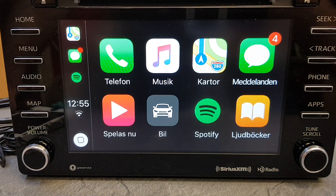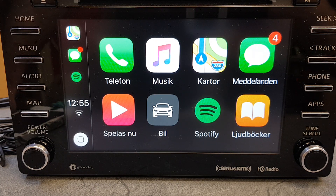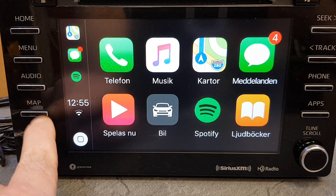Welcome to carperformers.se. We're going to show you our Apple CarPlay Android Auto box for the new Toyota Entune 3.0, that's in the Sienna 2018 and the Camry 2018. The unit must have the map key, otherwise it will not work.